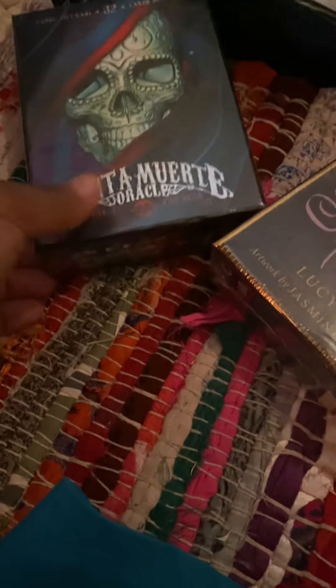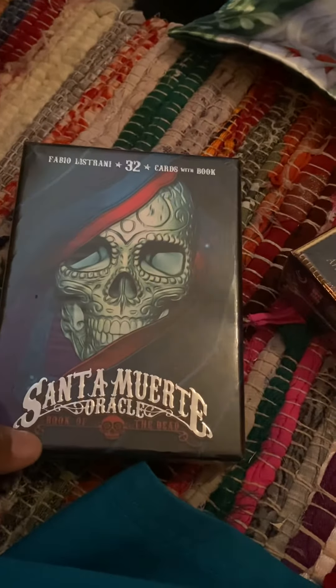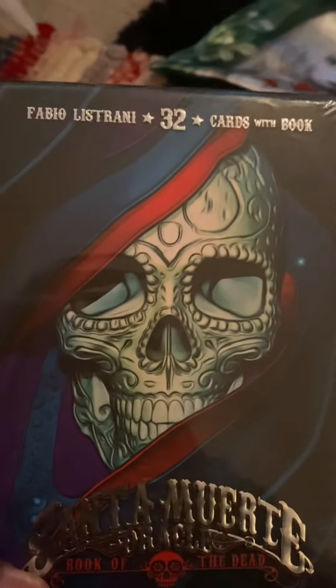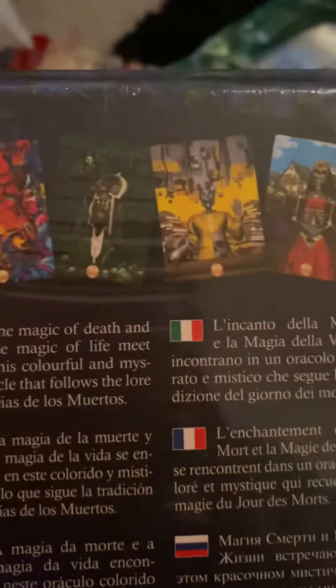Hello guys, today I'm going to do a quick unboxing of the Centermute Oracle. It has 32 cards — this is the front and this is the back.